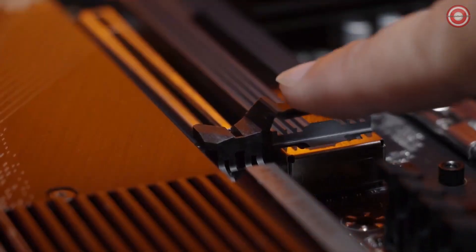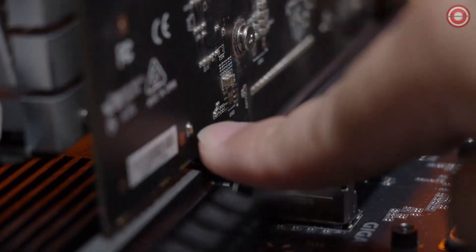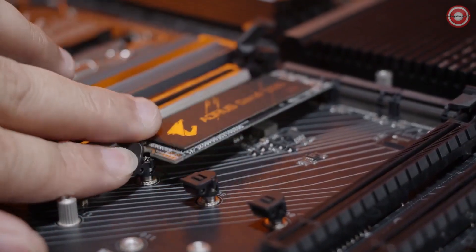On X670 motherboards, we're introducing a brand new feature called Easy Latch. It will allow you to install either your M.2 drive or your graphics cards a lot easier. The PCIe Easy Latch has an enlarged tab to allow for easier access when you have a graphics card already installed. Our M.2 Easy Latch will allow you to install the M.2 drive without using a screwdriver.